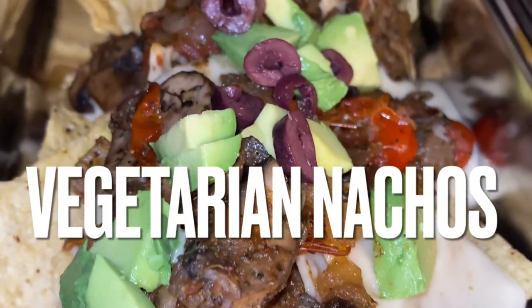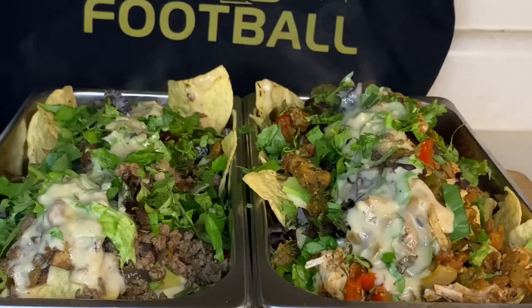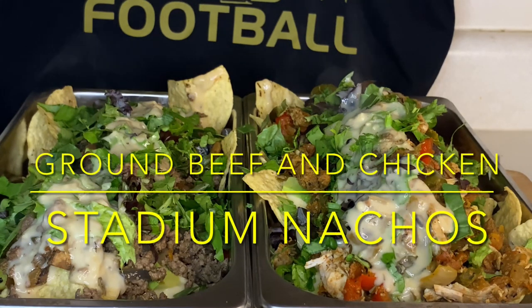Hey y'all and thank y'all for tuning in. Now if this is your first time, welcome. Now if you've been here before, welcome back.